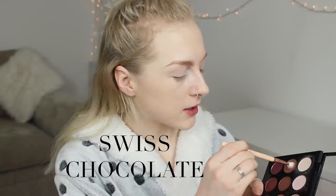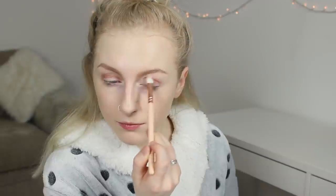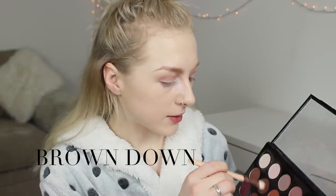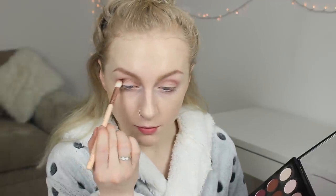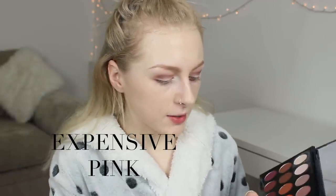I'm going to go in with a matte dark browny colour — it's kind of a little bit mauvey as well — and pop that in the crease of my eye just to start darkening it up a little bit. Then I'm going to grab a blending brush and just keep blending as I go along. I then want to take a little bit of a darker shade and pop that into the crease as well just to give it a little bit more depth. I'm going to take a flat brush and drag that same dark brown underneath my lower lash line, then blend it out using my finger. Then using my fingertips I'm going in with a really gorgeous pinky orange metallic shade and pushing that onto the centre of my eyelid, building that up until I'm happy with the colour.